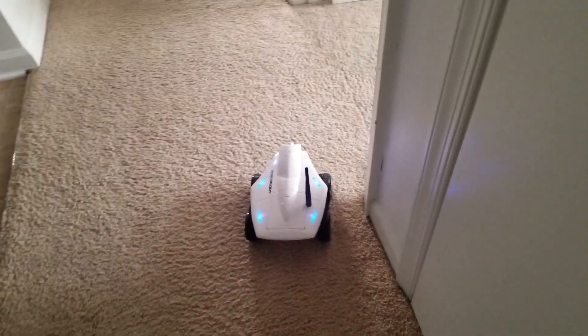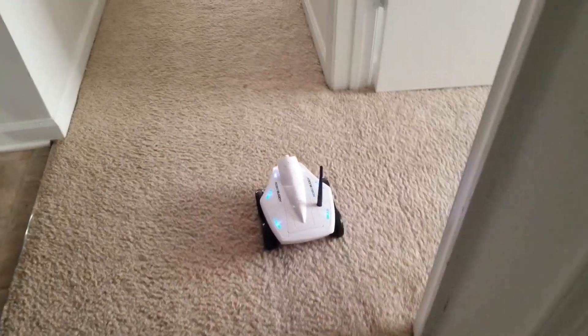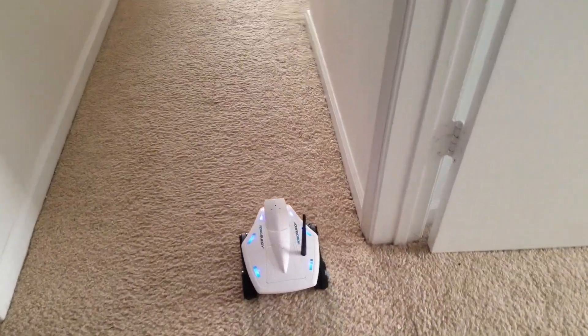A good friend of mine dropped it off to me and told me I should do a review on it. I kind of played around with it yesterday — like, literally played around with it. This thing was so fun. It was like a remote control car with a camera built in. It's just really cool.